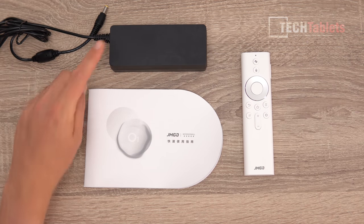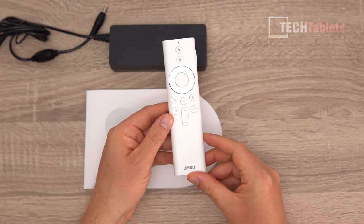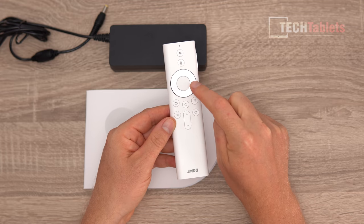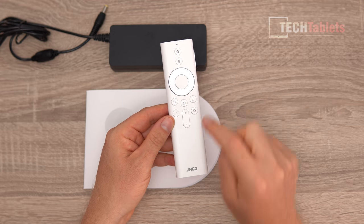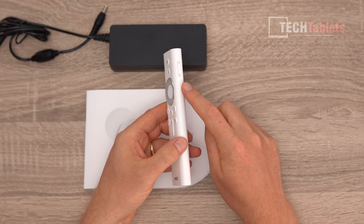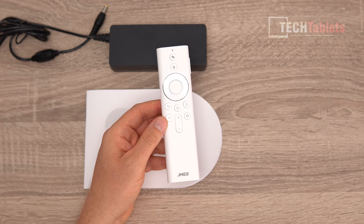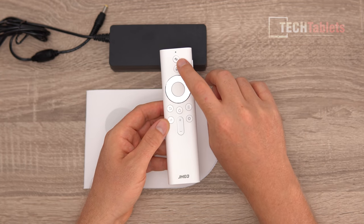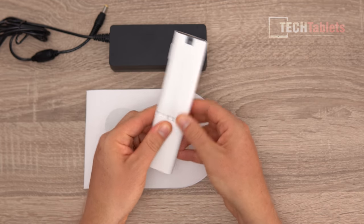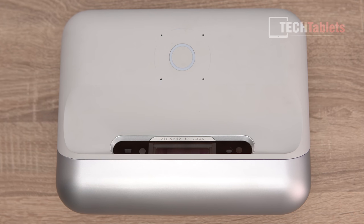Inside the box you'll find the power supply, a quick start guide, and the remote. The remote layout is similar to an Android TV remote - a directional pad with OK in the middle, home, menu, back keys, settings, and volume up and down. There's a switch on the side for focus adjustment, a microphone button for the voice assistant at the top, and a power button. It's a Bluetooth remote that takes two triple-A batteries.